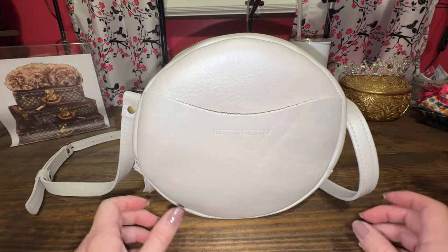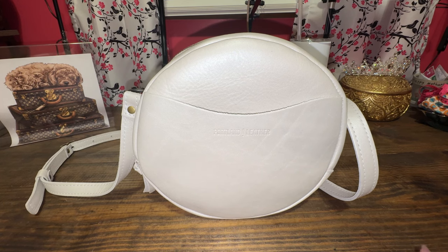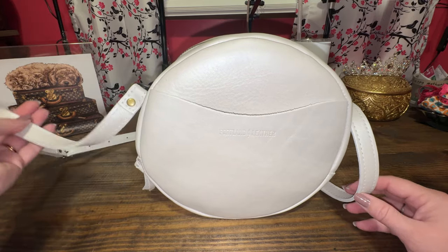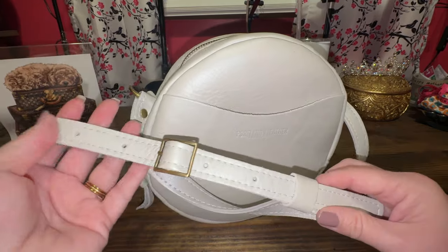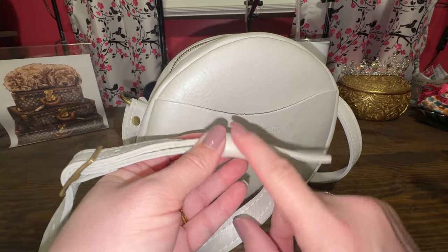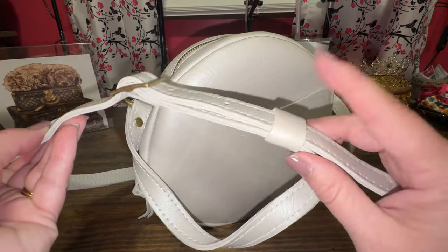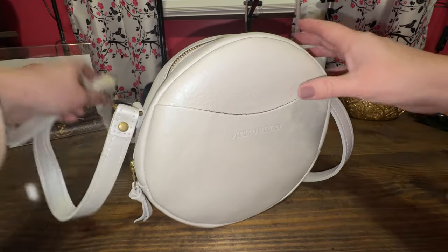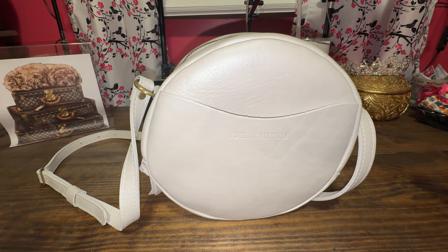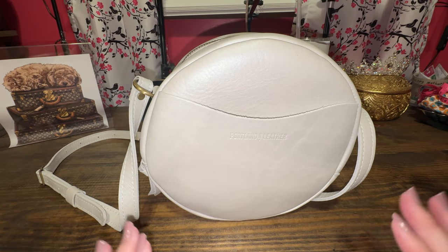Before I forget, this was a requested video by Monica. Thank you, Monica, for asking me to do a video on what fits in the large circle crossbody. You can make it a crossbody or a shoulder bag. I'm so glad they have this strap leash because when it's on your shoulder there is a lot of strap left, and you definitely need this. This is going to be my Easter bag, and again, this is the color pearl.